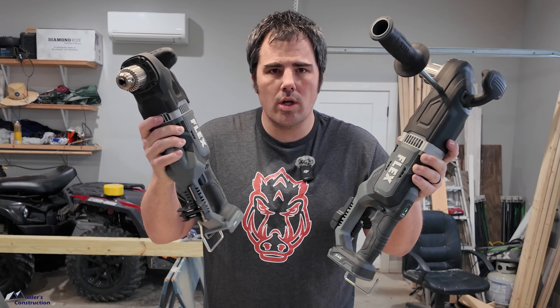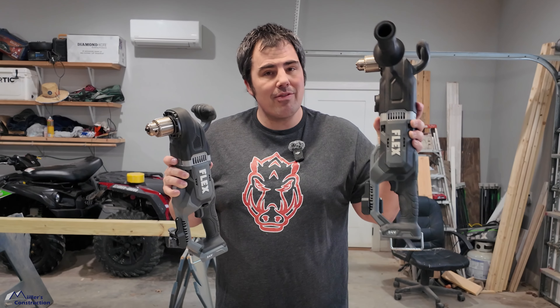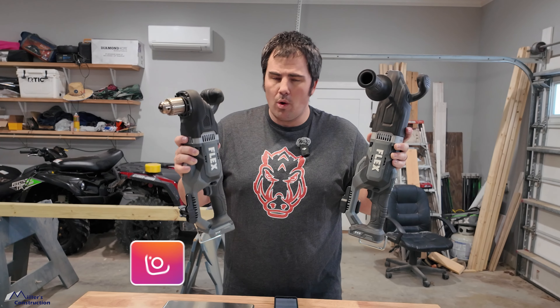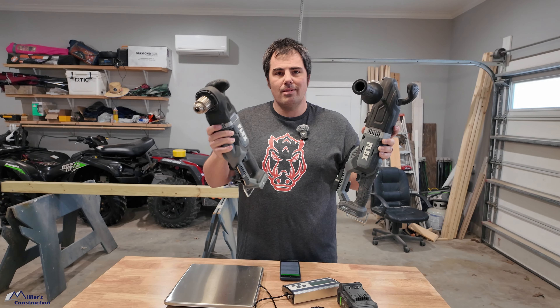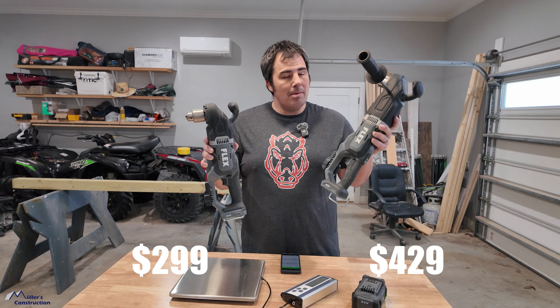New from Flex: the cordless right-angle drills. They're here — I've got the compact and I've got the big boy. We're going to put them to the test, weigh them on some scales, go over the specifications, and you're going to get my thoughts on whether I think these are good purchases or not. Let's get right into it.